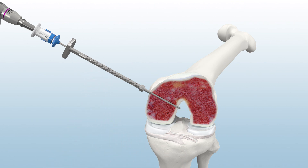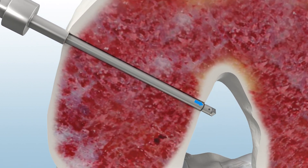Then, remove the guide body and arm from the joint. Confirm that the laser mark on the reamer's distal tip is exposed, indicating it's safe to flip the Retro Reamer tip.